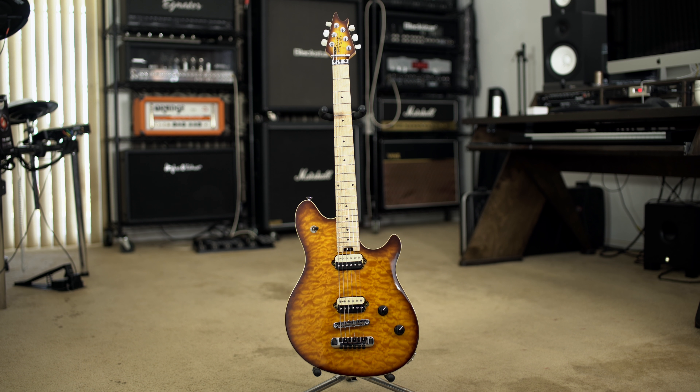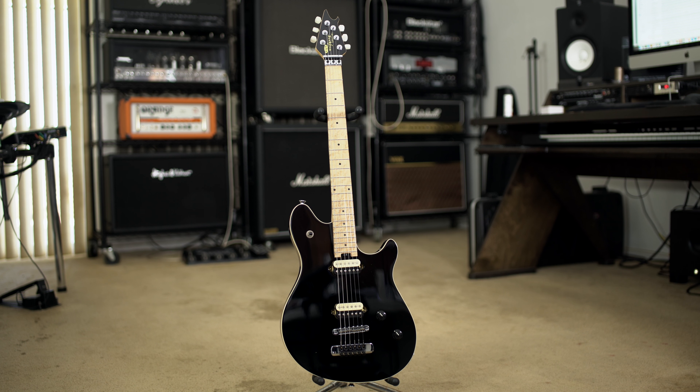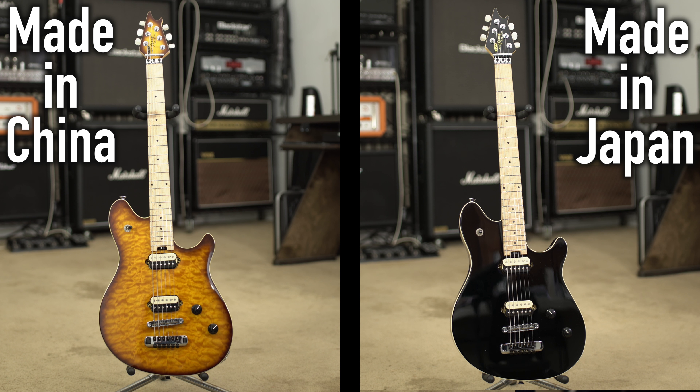A little while back I started really getting into Eddie Van Halen guitars, so I started just buying a bunch of different ones, checking them out and trying to see the differences. And even though there was a lot of information out there, there were actually big gaping holes in the information. One of the biggest things I noticed is that nowhere did anybody really touch upon the differences between a Japanese-made Wolfgang Special and a Chinese-made Wolfgang Special.